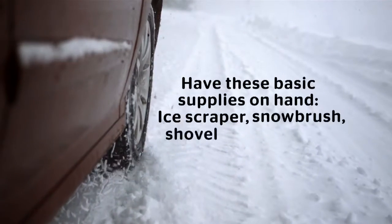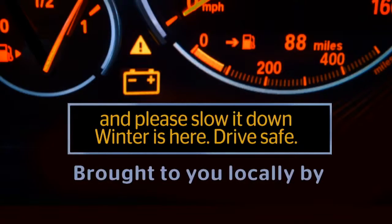Ice scraper, snow brush, shovel, and a blanket. And please slow it down. Winter is here. Drive safe.